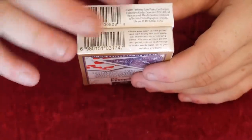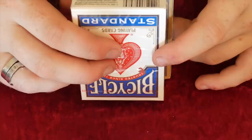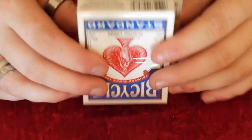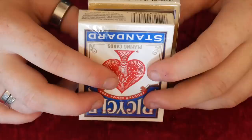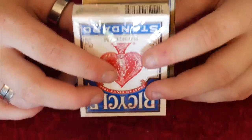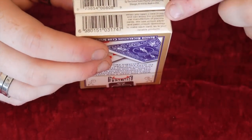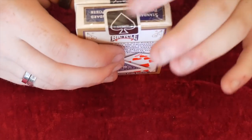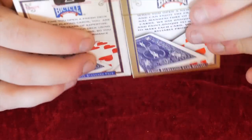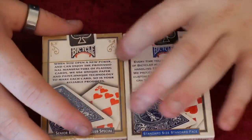The real one has 'bicycle playing cards' with the ace again, then 'air cushion finish, made in the USA.' The fake one has a barcode and some information, plus '2009' for the manufacture date. The fake's text reads: 'When you open a new poker and can enjoy the professional manufacturer of playing cards, we use unique paper and paint unique technology to make each card.' Very weird formatting - words cut off mid-line. The USPC seal looks probably the most realistic part, though it's a little bigger on the fake. The fake has cheap cellophane; the real one has the custom Bicycle one.